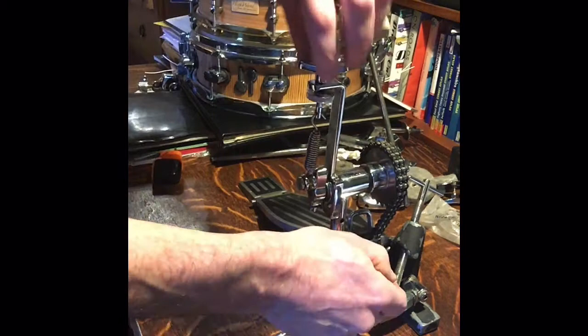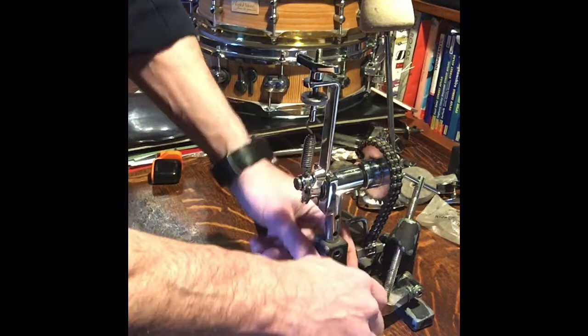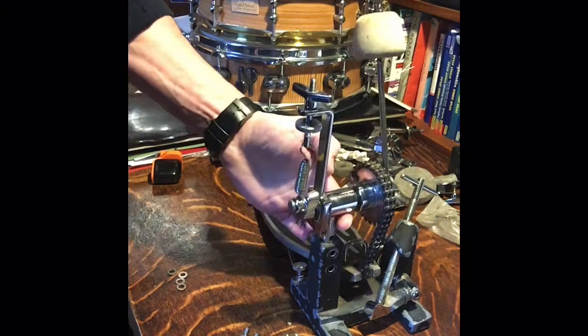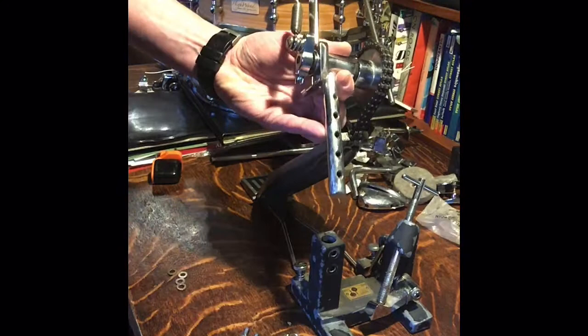The only other feature worth talking about is the post height, controlled by those two bolts. There are five holes on the post — feel free to adjust. I play a 20 and a 24, and I just leave it set and adjust the beater height, which does me fine. But if you're playing a 26 or 28 you can really raise it, or if you're on an 18 you can lower it down. Then you adjust the beater angle, spring tension, and beater height to suit.